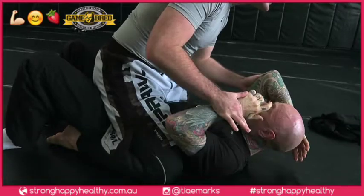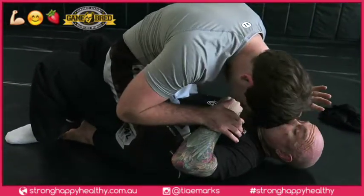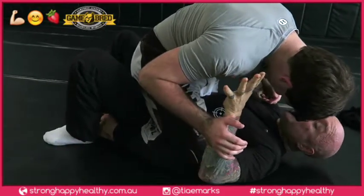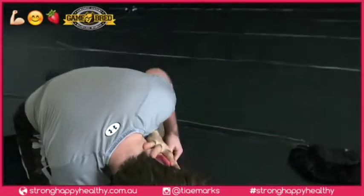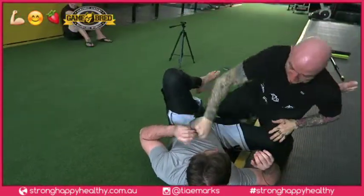We want to get as much damage into him as possible. Once he starts to feel the effects, we lock that outside leg straight into the arm with an overhook. From there, we go straight into the eyeball, then bridge and pop — roll this way.